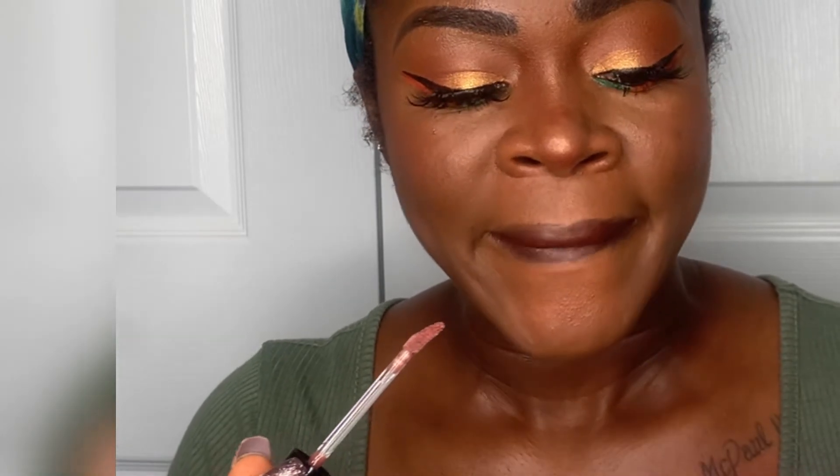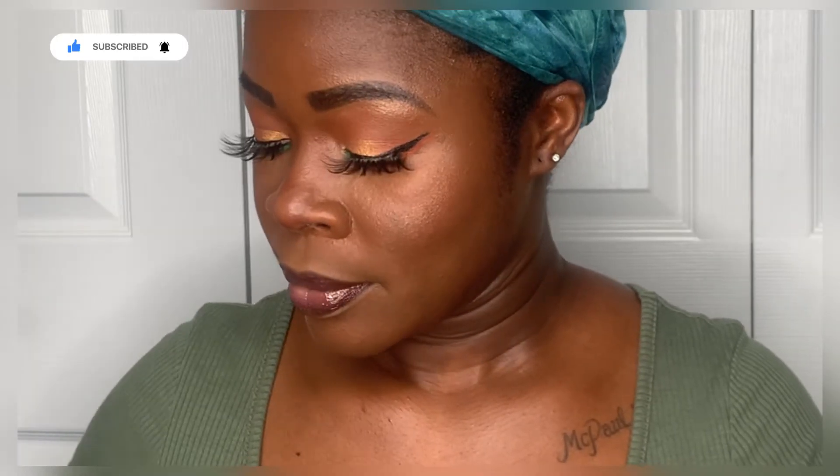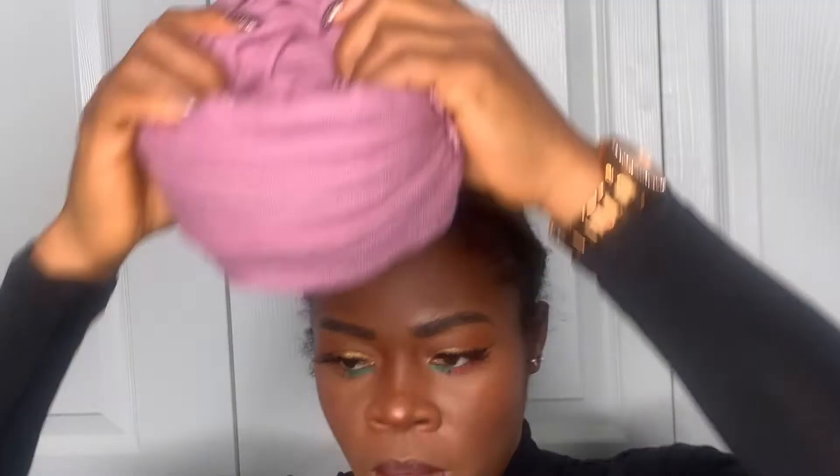I just blended to make sure everything came together. This was my final stage and this is my final look. I just wanted to show you guys a little clip of how I did this head scarf.